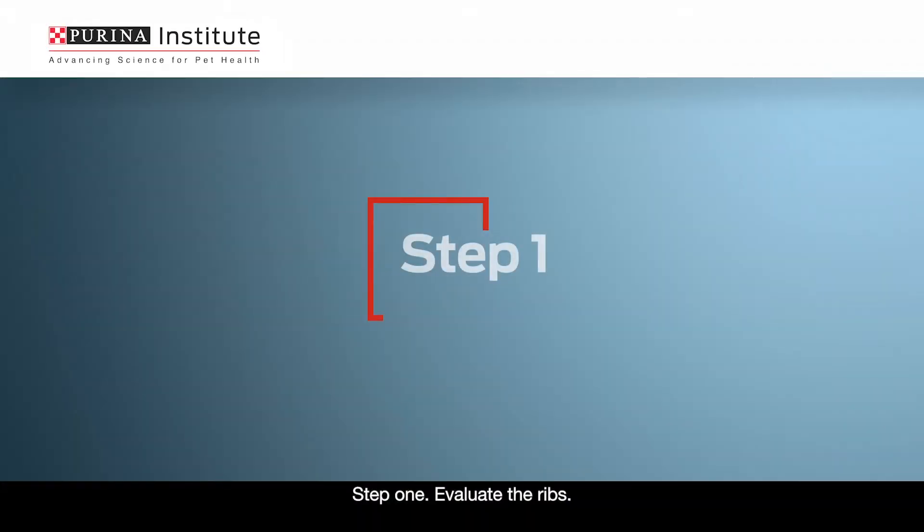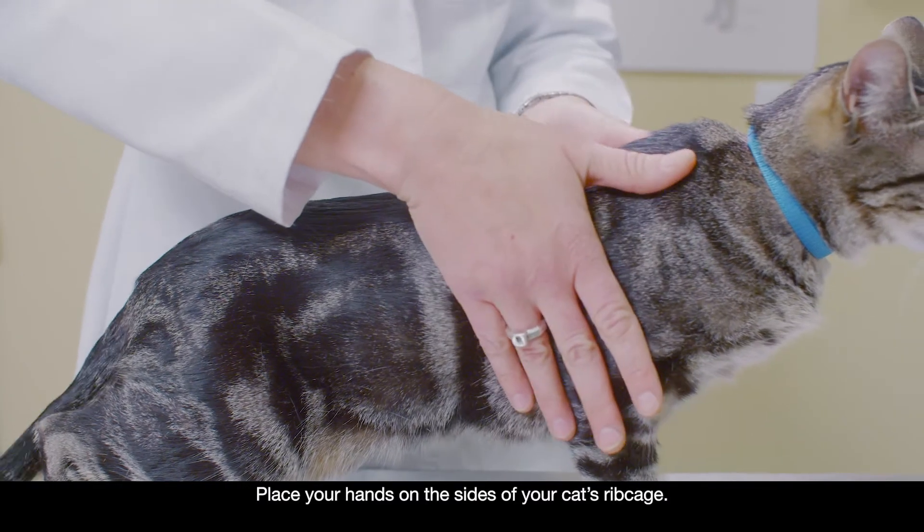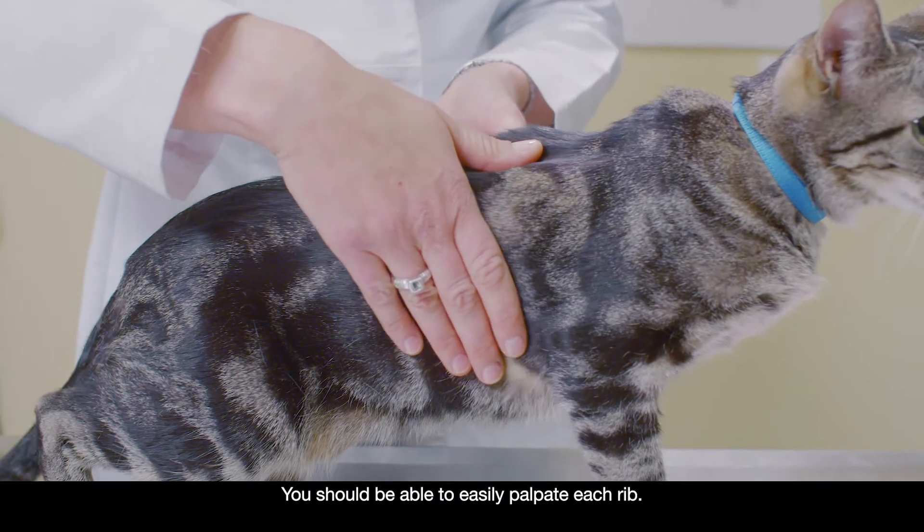Step 1: Evaluate the ribs. Place your hands on the sides of your cat's ribcage. You should be able to easily palpate each rib.